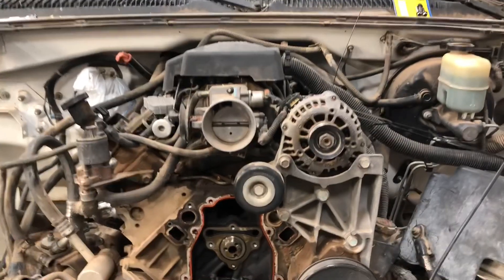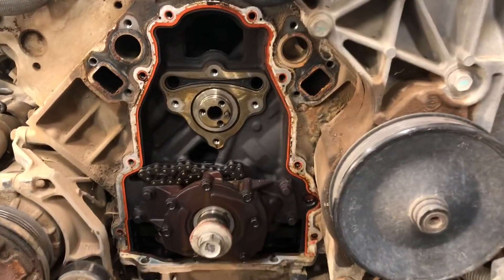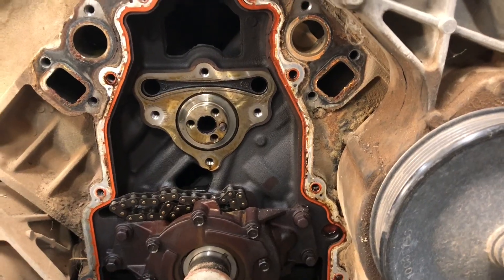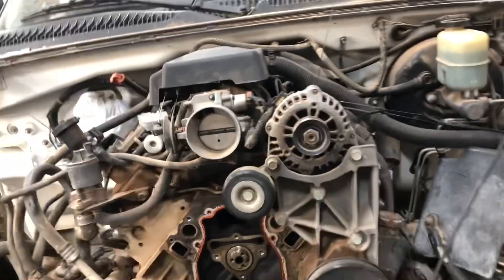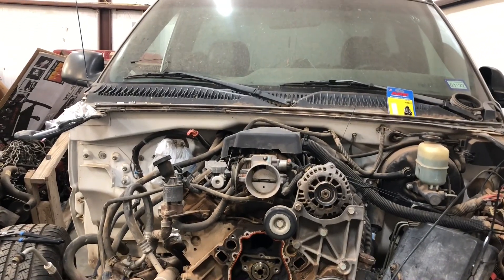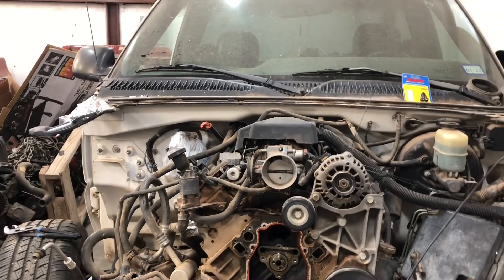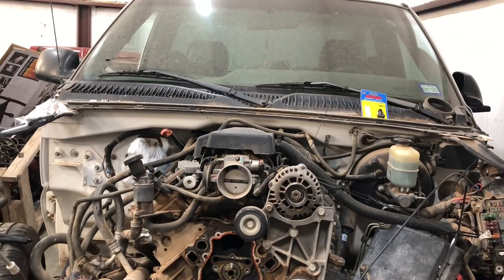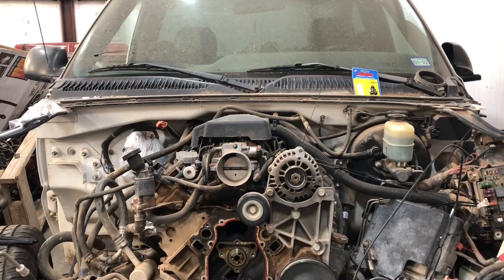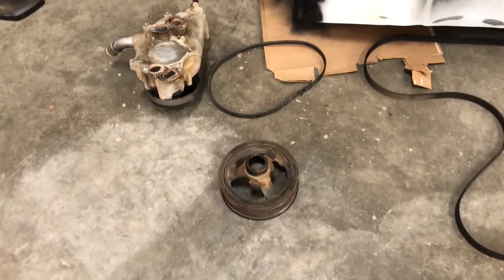I'm about halfway through with the cam swap, just to clarify I haven't done the springs yet. It's getting scary — I haven't mentioned this but this is my first cam swap. I've done more custom work on the outside like body work, but this is my first time actually getting into the engine. So here we go — I got the harmonic balancer off finally. It was a pain in the butt.